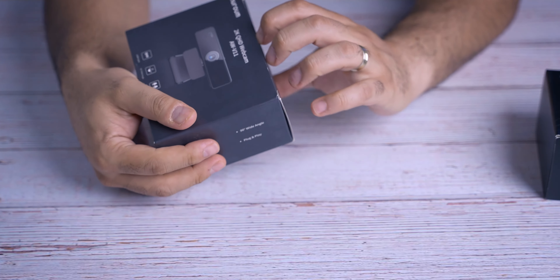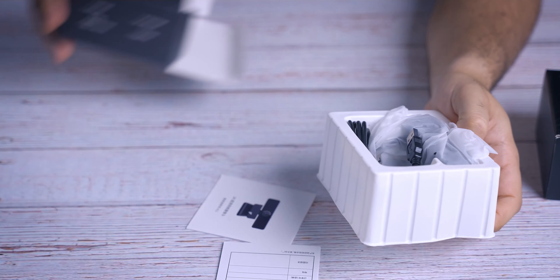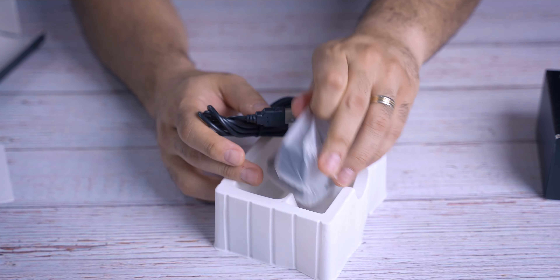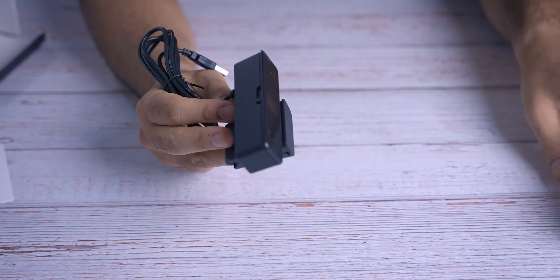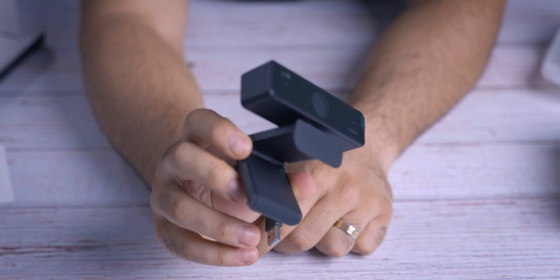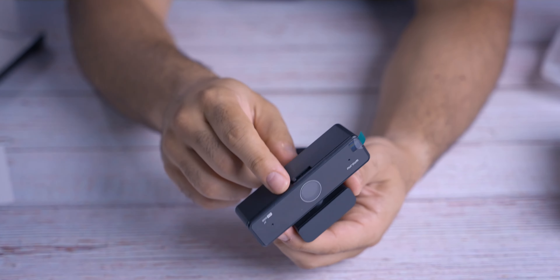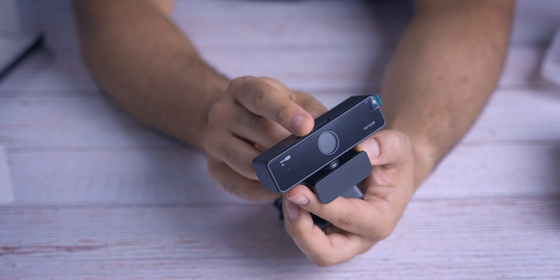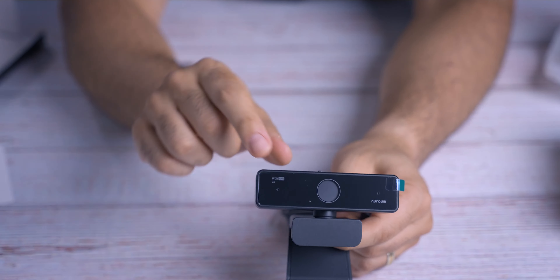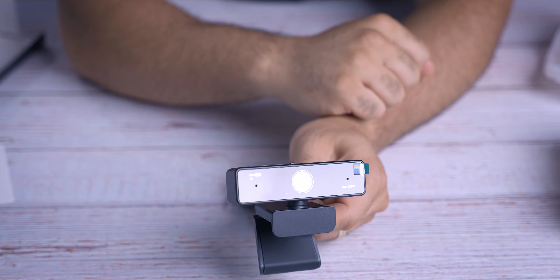Starting with the V11 unboxing — pretty straightforward. You have some literature, an owner's manual, and a provided USB cable which is attached to the webcam. You have a leg that helps attach it to the top of your laptop or monitor. At the top you have your privacy shutter, and you're able to mount it on a tripod if needed. In front, you can see two small holes — that's where the two mics are.